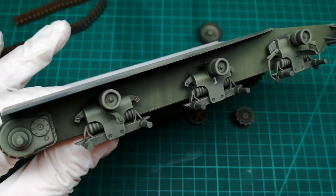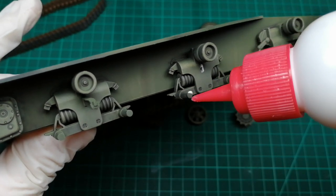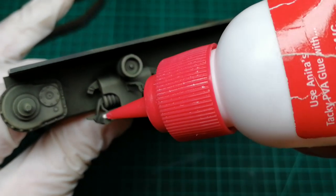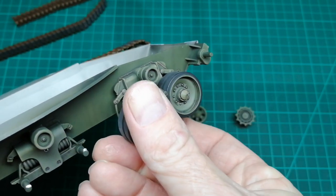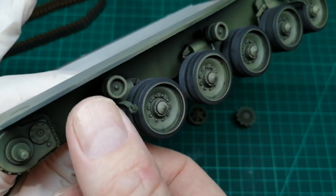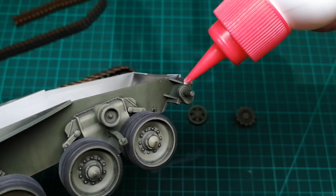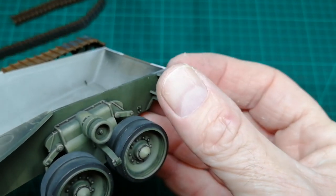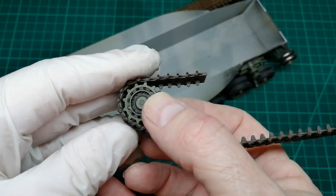So I'm going to add the wheels using PVA glue, then add the idle wheel and attach the sprocket to the actual track.